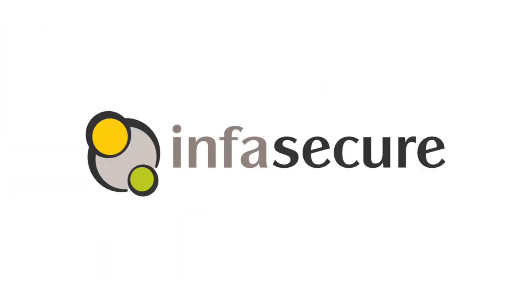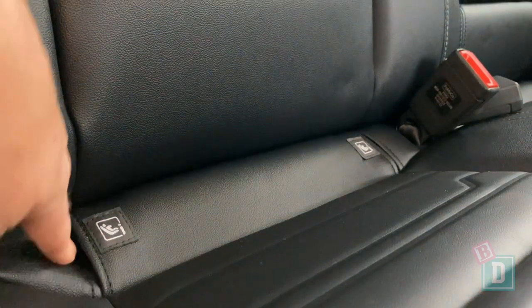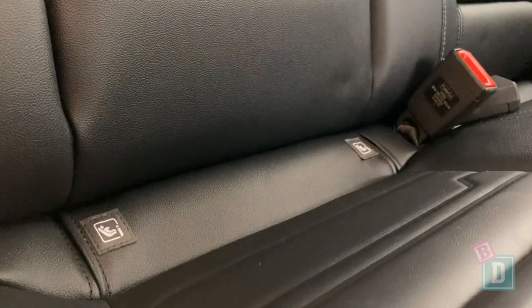The child seat section of this review is brought to you by Infosecure. In the back of the new Ford Ranger there are isofix points in the two outer seats. They are not within plastic guides but they are nice and easy to connect to.